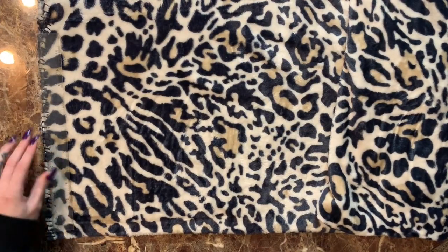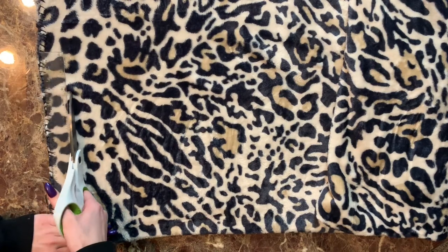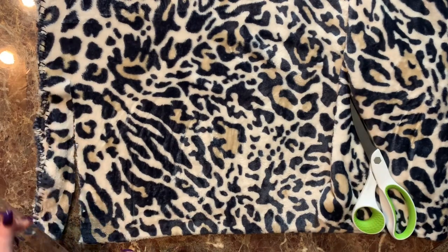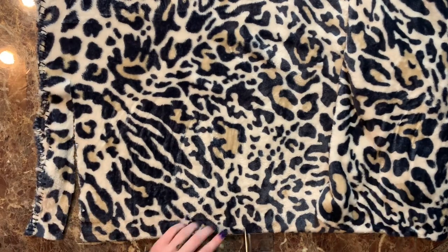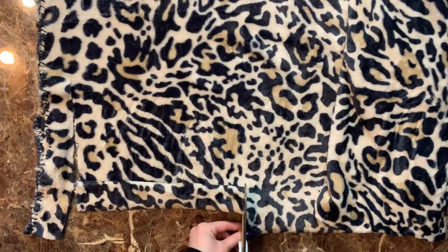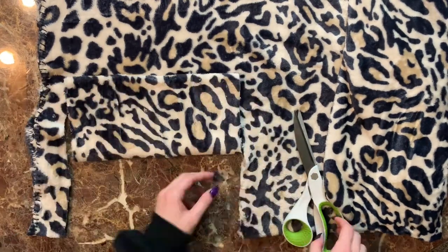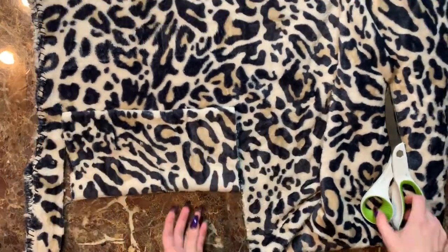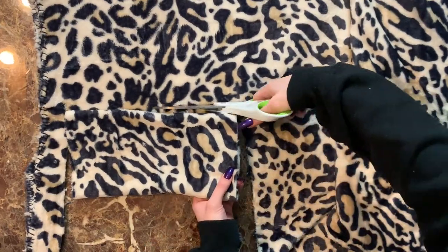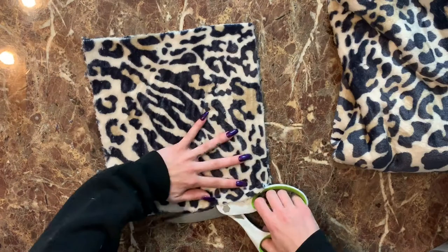I opened up my blanket fabric, folded it in half, and measured an 11-inch by 11-inch square. The reason I made it that size is because I personally like smaller purses, but if you'd like to make yours bigger you can measure a bigger square or rectangle — you can really do whatever you like. Just take your scissors and cut that out.